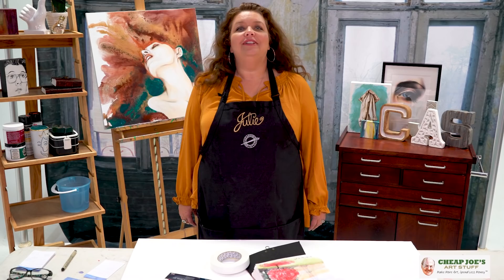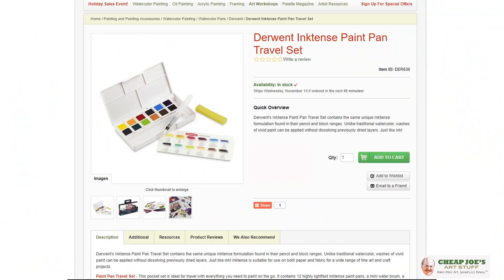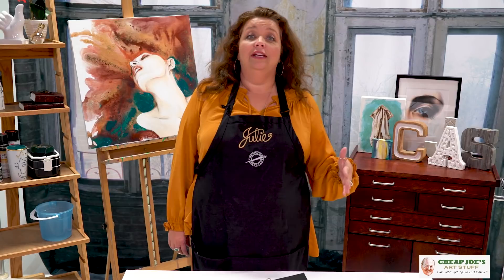Hello and welcome to Cheap Joe's Art Stuff. My name is Julie and I'm here to impart some knowledge to you via a two-minute art tip. Today I'm going to be talking about a new product that we're bringing in just for you called the Derwent Inktense Pan Travel Set.